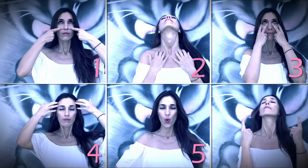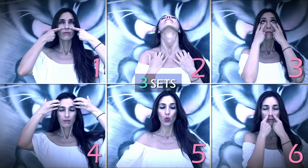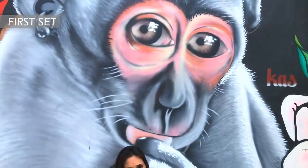This routine consists of 6 exercises. Some appear very simple, but you will notice the results with time. We will do the entire routine 3 times. Let's get started with the facial yoga routine.